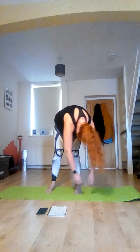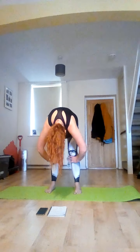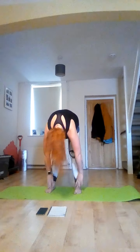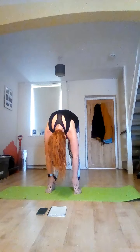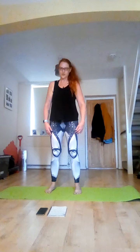Gently roll yourself down towards your toes and just hang. Little movement side to side. Bring your hands up just under your knees, look upwards. And then roll down, touch your toes and hold.